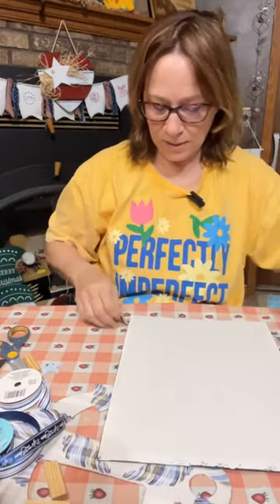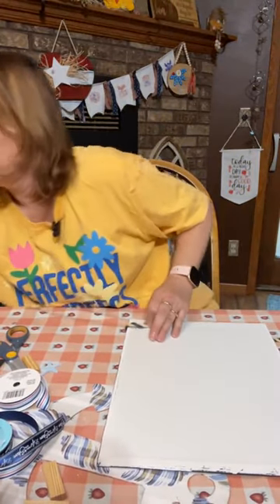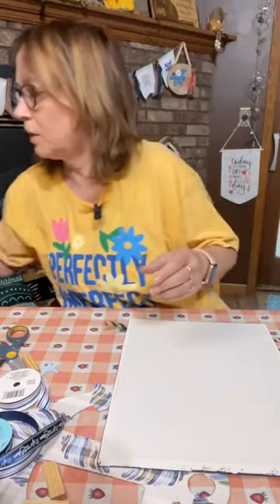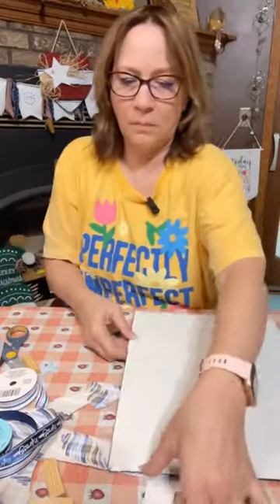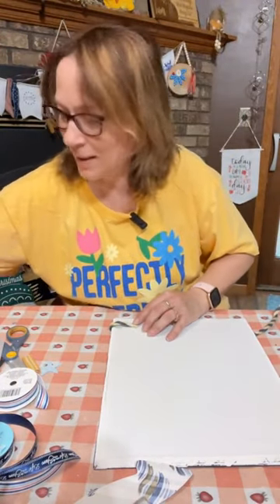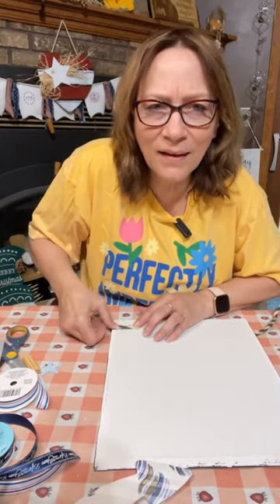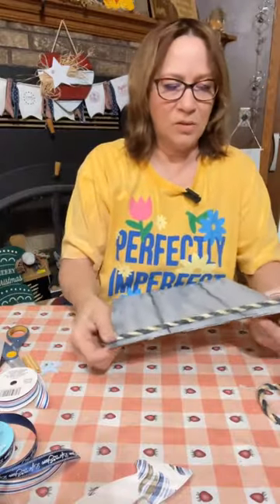That looks really really cute — so we're going to start on that. Let's get this iron out of the way and get our hot glue over here. Can you hear the storm? It seemed to calm a little bit. All right, we're going to wrap it twice. I like the look of that, so I'm just going to put a little bit of glue here and we'll wrap it around one more time.